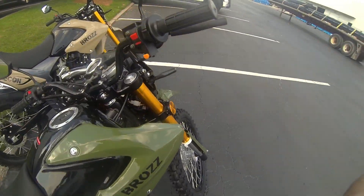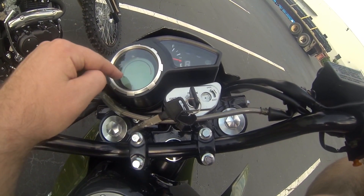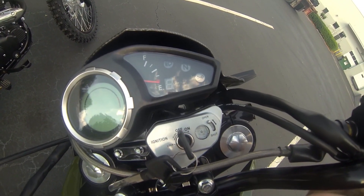Dash-wise, I don't have a battery in one of these, but this is your speedo and your tach — they are digital — along with your odometer, gas gauge, and gear indicator on the other side.